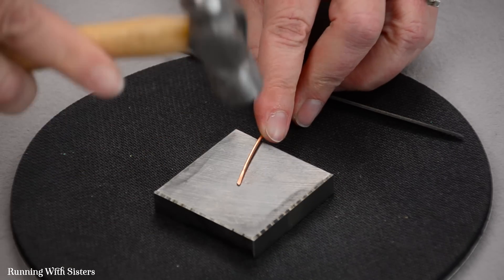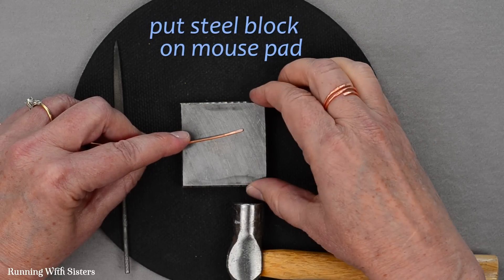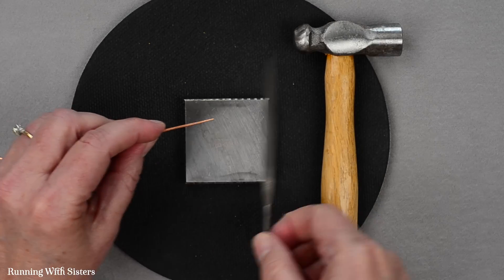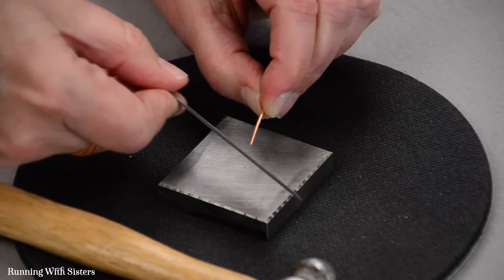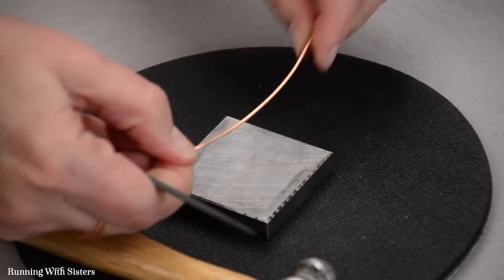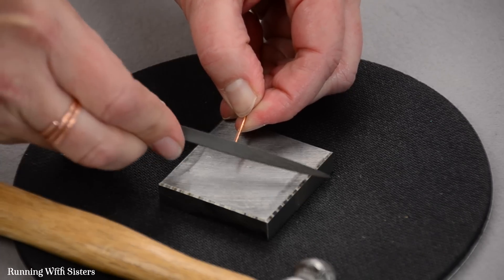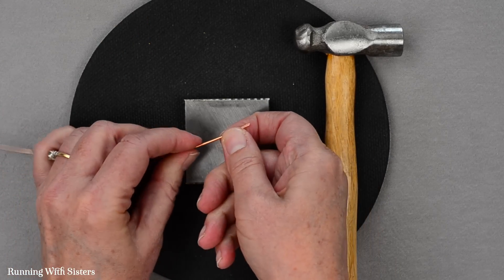We flip that over and hammer the other end. I have the steel block sitting on a mouse pad just to give a little cushion — we find that works and it keeps the block from slipping around too much. That looks pretty good. Now I have the jeweler's file. This is optional, but if the end feels the least bit pokey, just give it a couple strokes in each direction — just like you're filing your nails — to make sure it's smooth on the ends. So now we've got our ends done, nice and smooth, and we're ready to shape this into a ring.